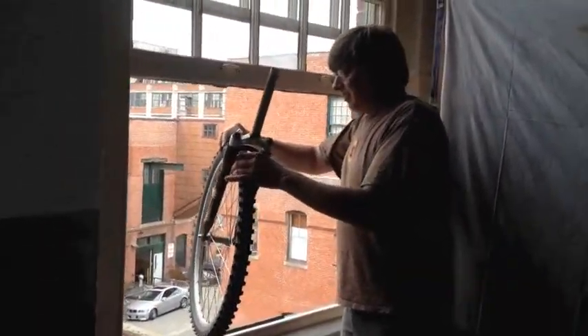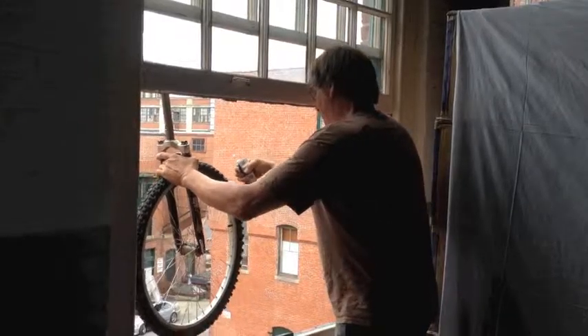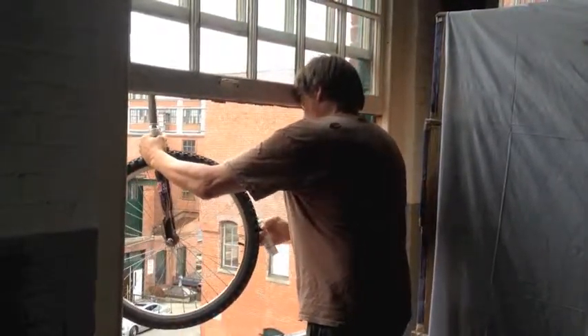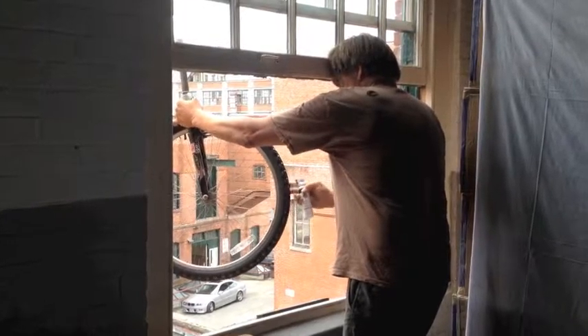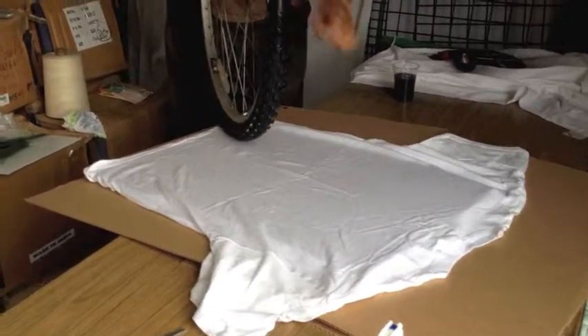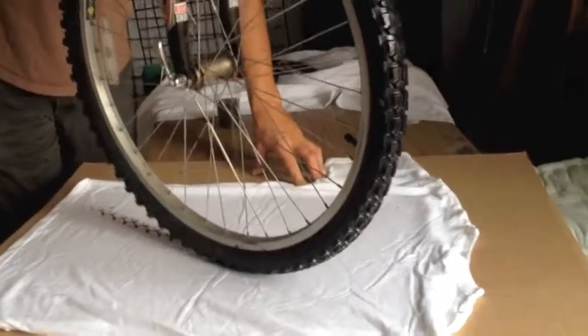I'm just going to spray it on the tire. I guess you could do it anyway, but I was doing it out the window so I don't make a mess. Getting it on the tread of the tire. And we put a piece of cardboard so it didn't bleed through.